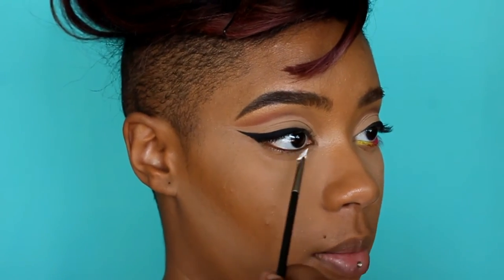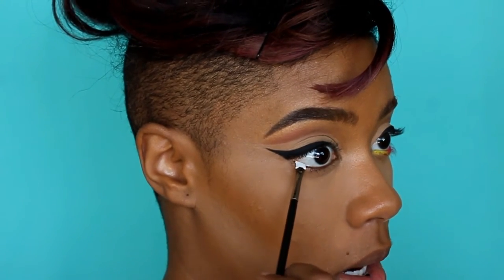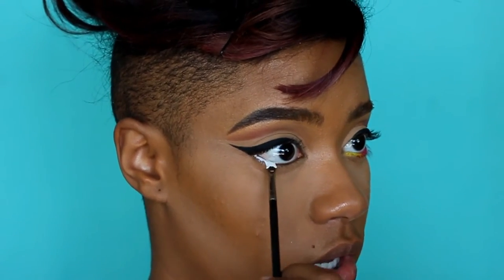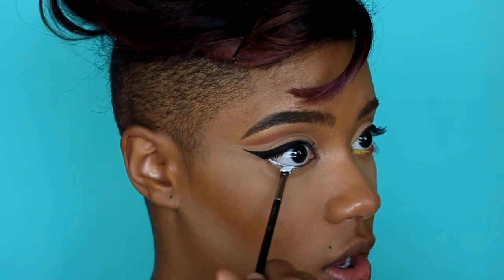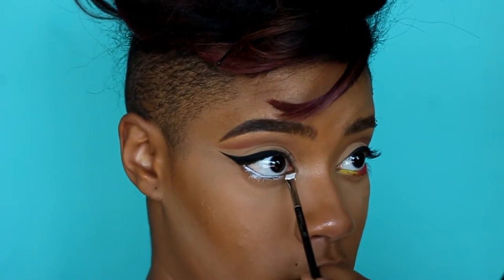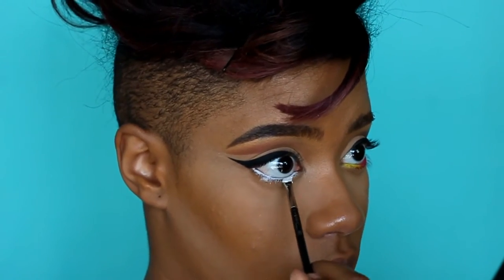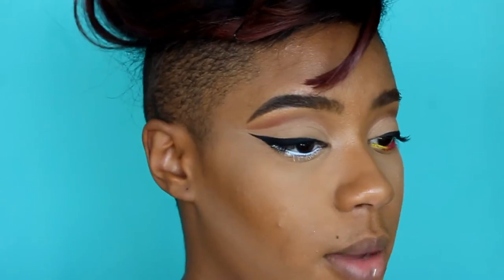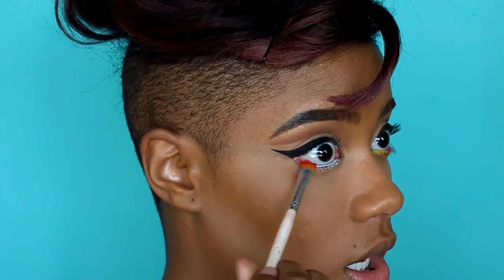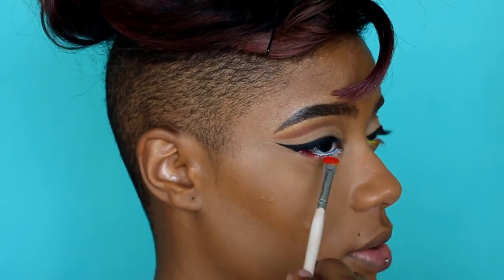I went ahead and did one eye, now going to do the other. I'm just going to start lining the bottom lash line as my base. You guys already know — if you have a shadow you want to be really popping and vibrant, just use a nice white base. NYX's jumbo pencil is super bomb for that. I'm using a red eyeshadow but it's looking a little pinky so I had to really pile it on to get the color payoff I was looking for.